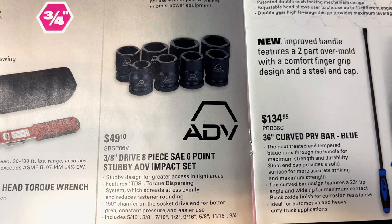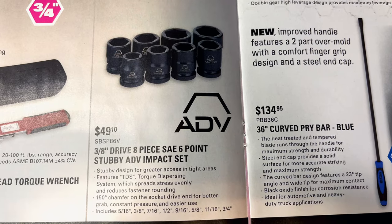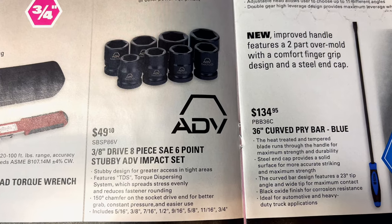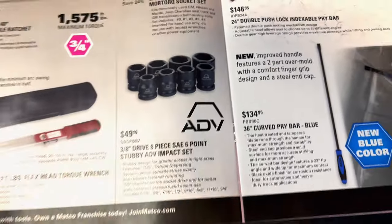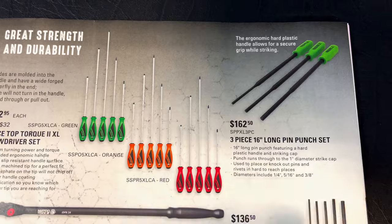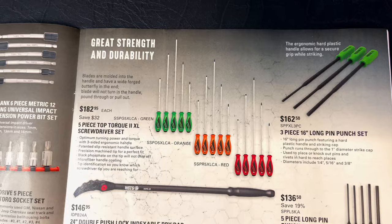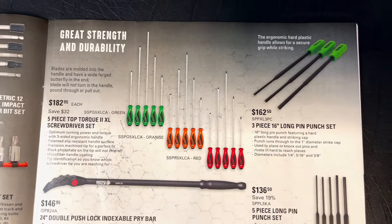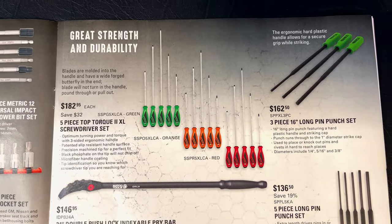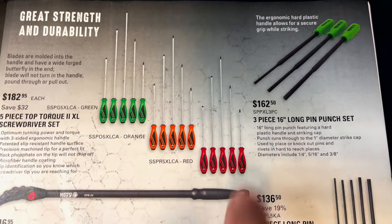They've got the three-eighths drive eight-piece SAE six-point stubby socket sets for $49.10 — that's five-sixteenths, three-eighths, seven-sixteenths, half, nine-sixteenths, five-eighths, eleven-sixteenths, and three-quarter. Pretty nice little set. They also have the three-piece 16-inch long pin punch sets for $162.50. These are great — I've actually got the original Lange brand orange ones. I know Matco's got some blue ones that look really sharp.